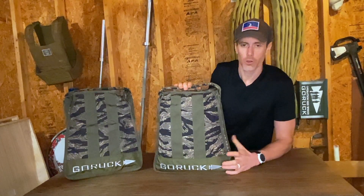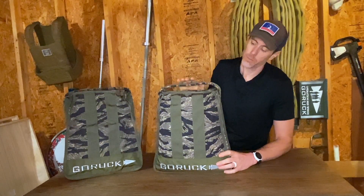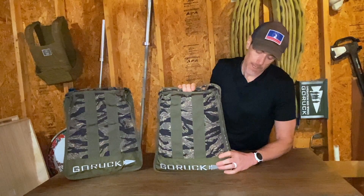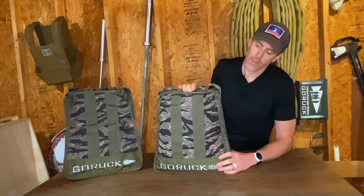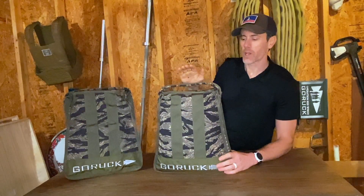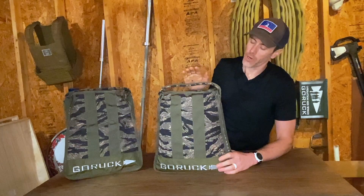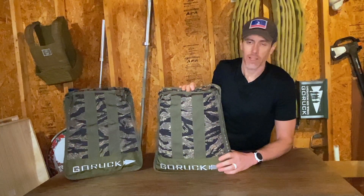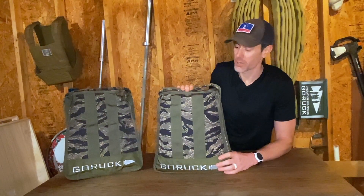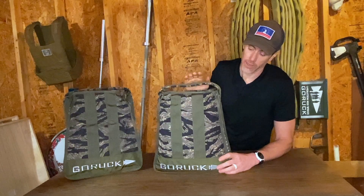If you're looking to expand your home gym equipment or add some stuff to do with your Ruck Club, the sand jerry can is certainly a contender. Personally, this would be a little lower on my totem pole of things I'd want to get to build out my home gym and ruck training. I would probably opt for a sand kettlebell first — we've got review videos of that — and definitely sand bags, which we've got reviews of, as a great way to get affordable sand bags into your training.